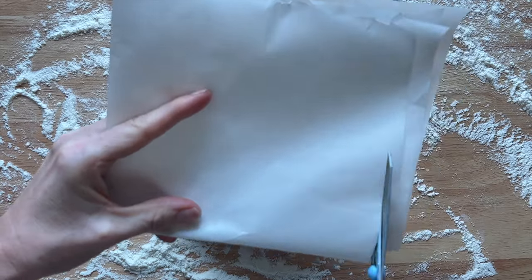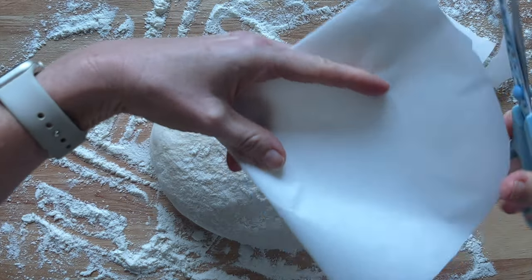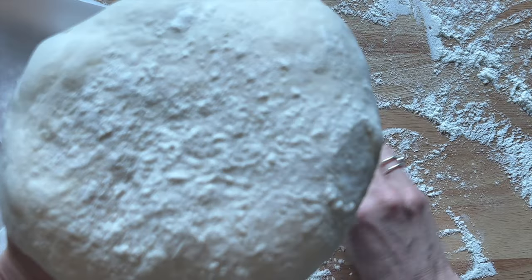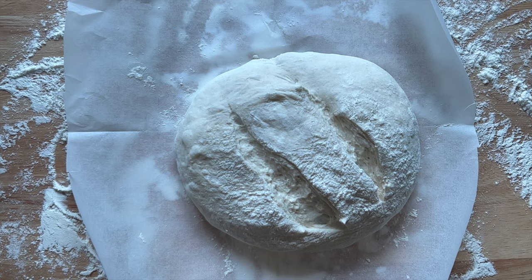Then take some baking parchment paper and make it into a very large circle. Pop your dough on top and then make a couple of slashes into the top.